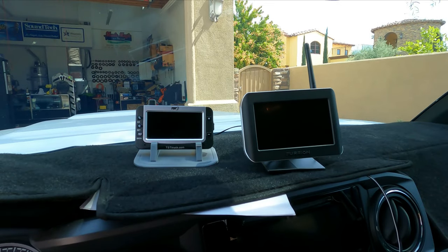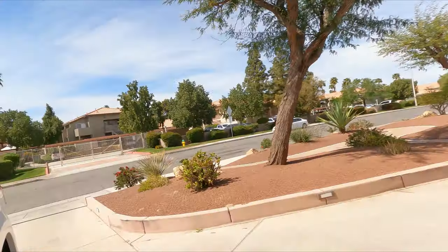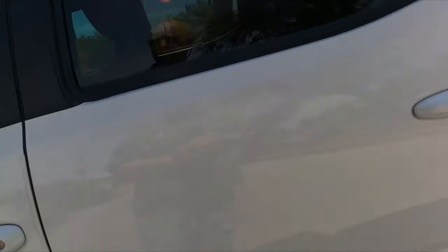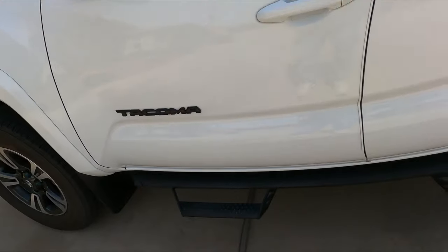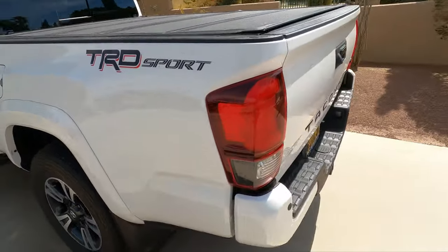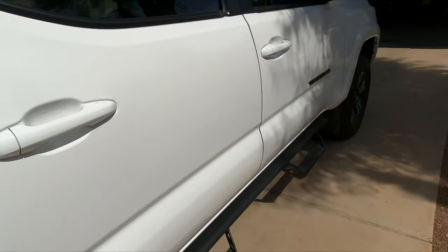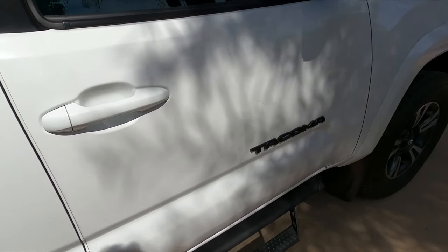We'll be taking this trip probably tomorrow, heading out of the Coachella Valley where I live. The bad thing about the Coachella Valley is there's no place that isn't uphill. This is a 2019 Tacoma TRD Sport — I'm going to crawl underneath here real quick and show you what we did.